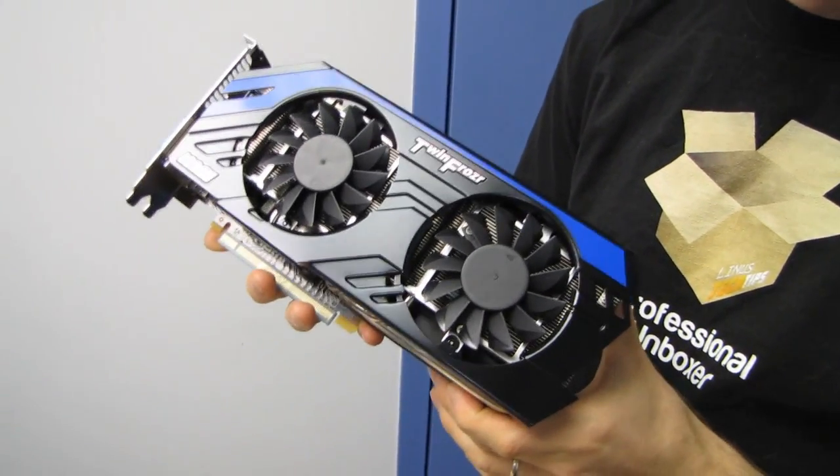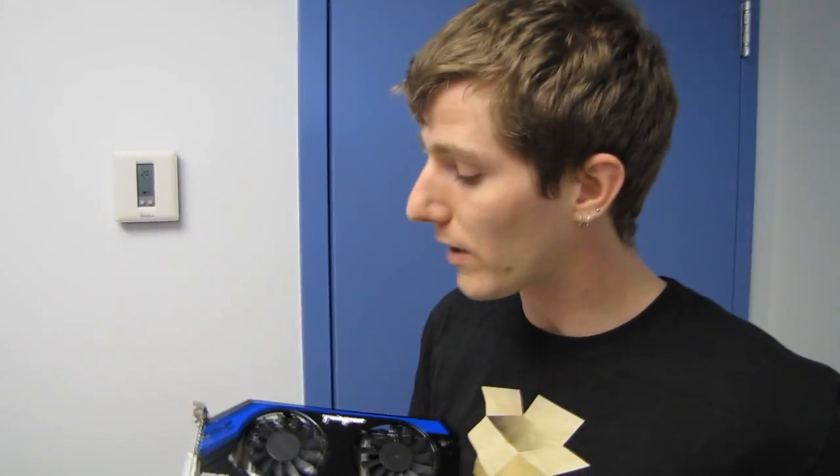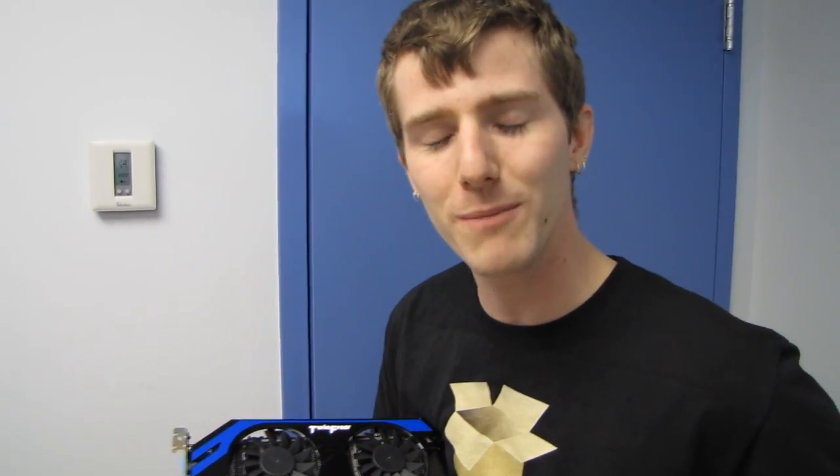That pretty much covers it. Thank you for checking out my unboxing and first look at the GeForce GTX 670 Power Edition from MSI. Don't forget to subscribe for more unboxings, reviews, and other computer videos.